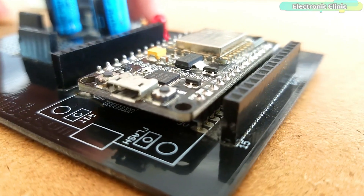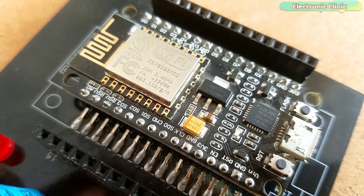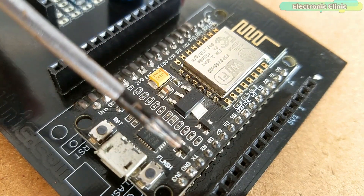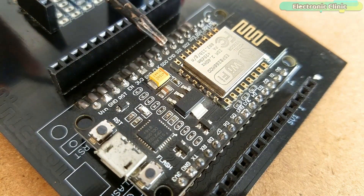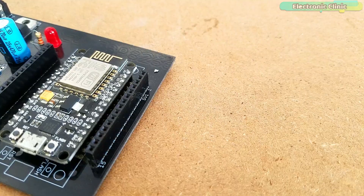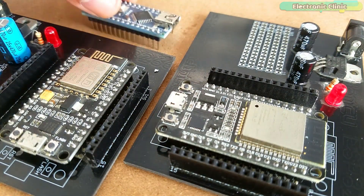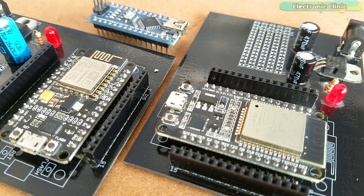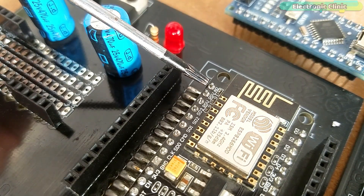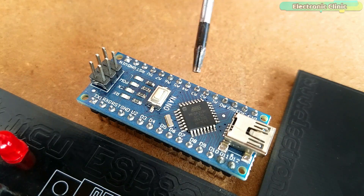The NodeMCU ESP8266 is an amazing microcontroller board developed by Espressif Systems. It has multiple digital and PWM pins, and you can interface SPI, Serial, I2C, and one-wire supported devices just like Arduino boards. However, if you compare it with the ESP32 and Arduino, the NodeMCU ESP8266 has only one analog pin A0, while ESP32 and Arduino boards have multiple analog pins.